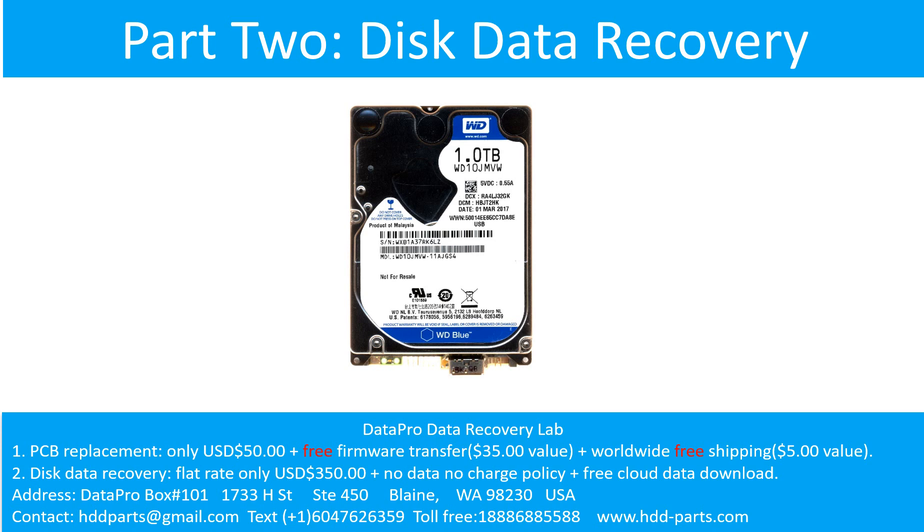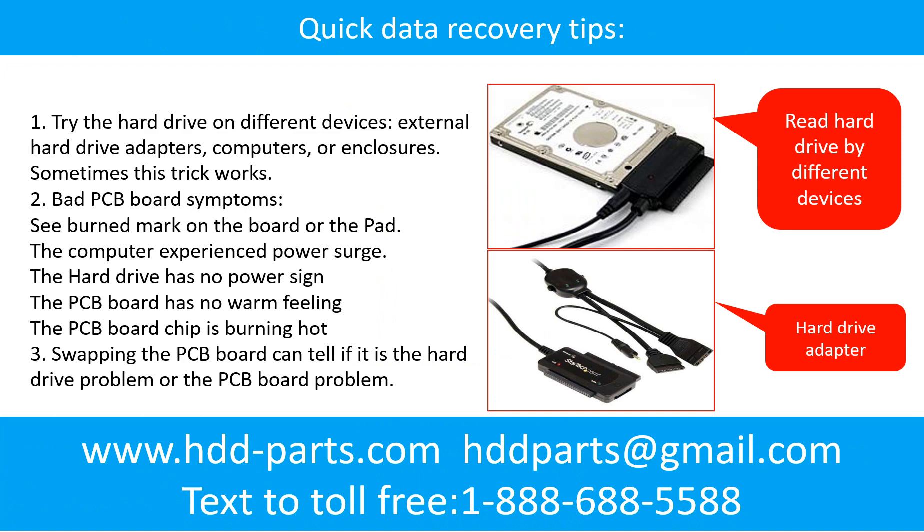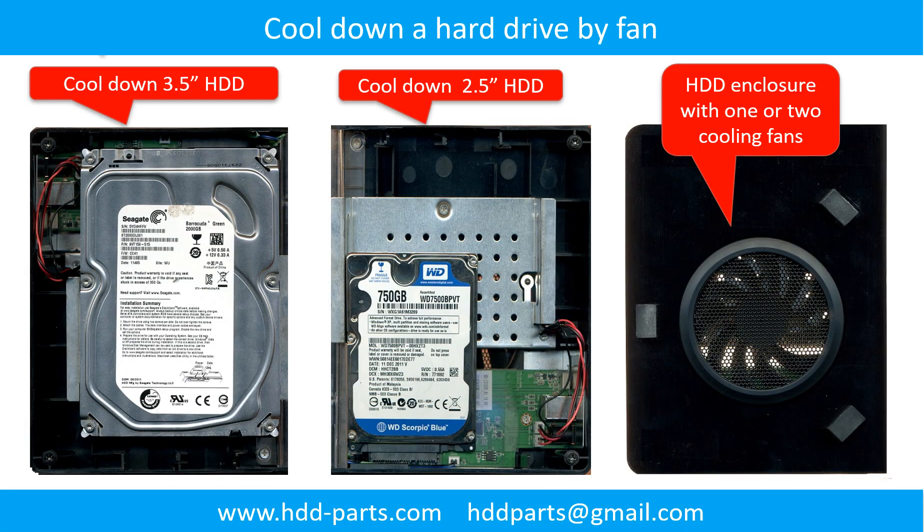Part 2: Disk Data Recovery. There are some simple ways to recover data from a hard drive. One of them is to try to read the hard drive by different devices, like different external hard drive adapters, computers, or enclosures. Because different devices use different ways to read a hard drive, sometimes this trick works. Another way is swapping the hard drive PCB board. Swapping the PCB board can fix problems caused by the PCB board. There is a cost in swapping the PCB board, but it is way cheaper than sending the hard drive to a data recovery firm.